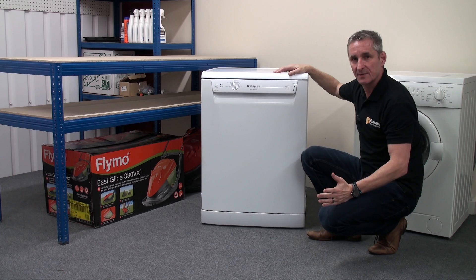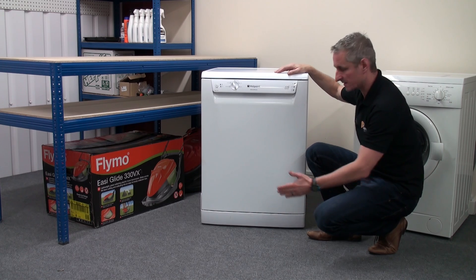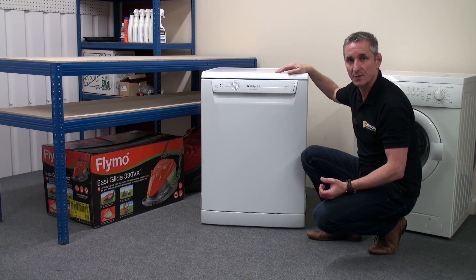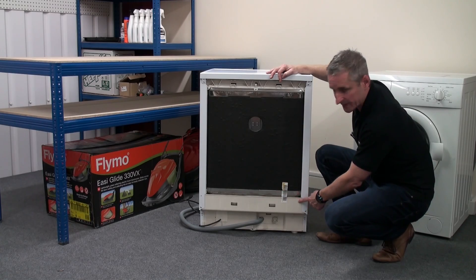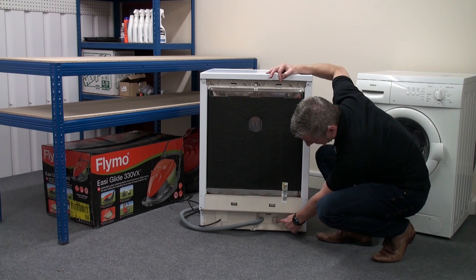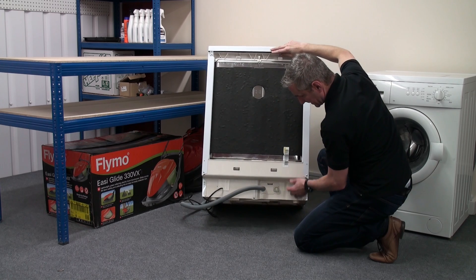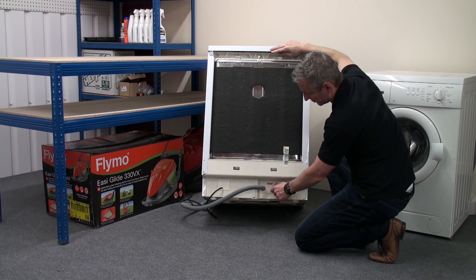The machine will now start and will normally go into an empty mode to remove any excess dirty water lying in the bottom of the machine. Water will then enter the dishwasher via the water inlet valve. With the machine turned around, the water inlet valve will be at the rear and down at the bottom. If we just tip the dishwasher slightly, we can see it here — it's what the inlet hose is screwed on to.